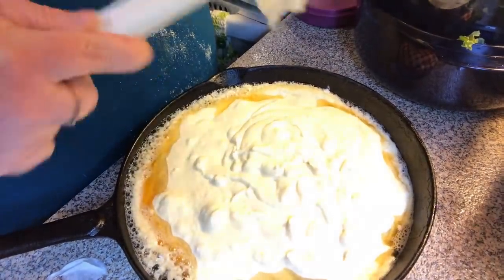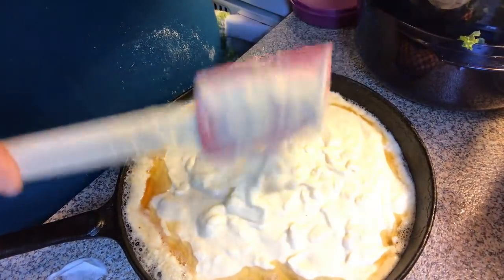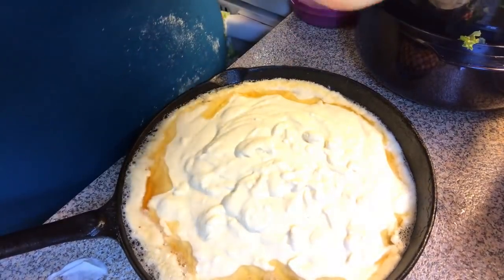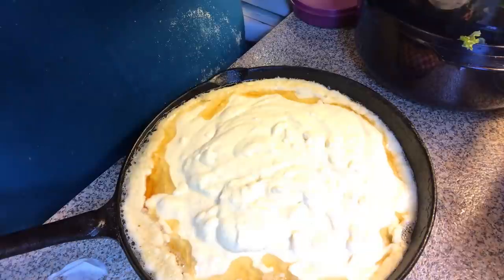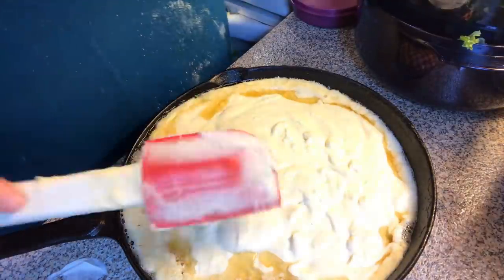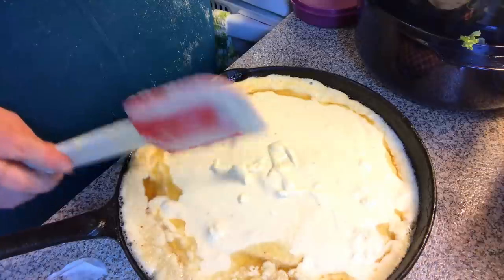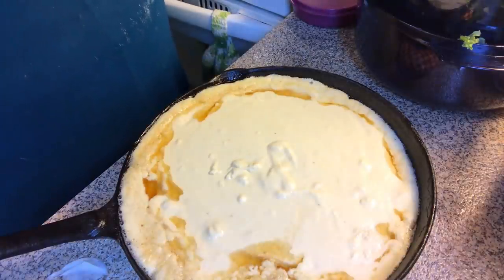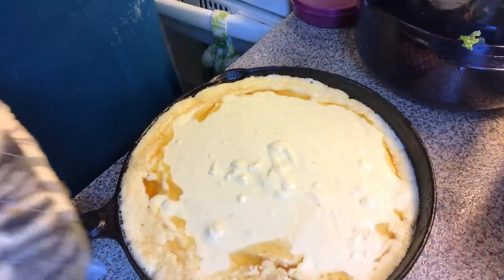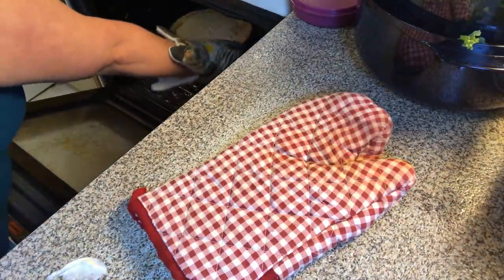This is a nice batter consistency — I really like this recipe. This is the first time I'm making it for you on video, though I've made this recipe before. Spread it out, put your pot holders back on, and stick it in the oven till it's done — probably about 30 to 40 minutes. You know when your cornbread is done when it's all set and no longer running. I'll come back with video two on that.